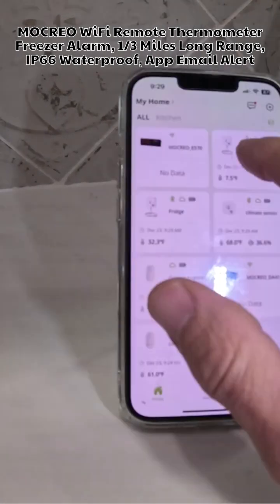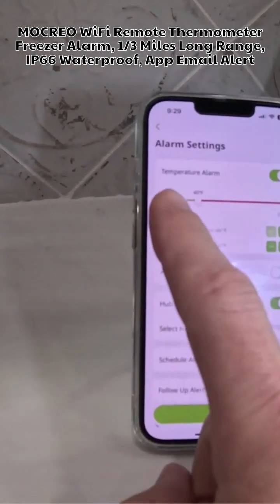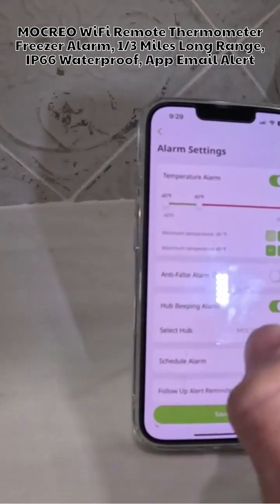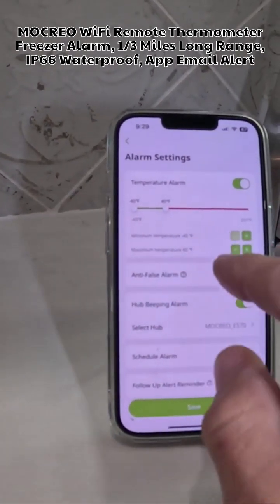It also has alerts. If my freezer gets above 40 degrees, this will alert me — not only will the sensor go off itself, but also the app will alert you. The use case for something like this is really endless.